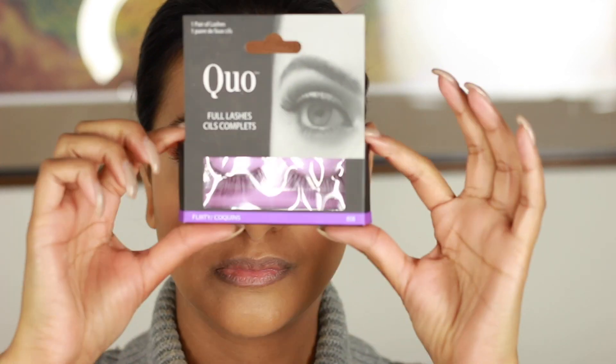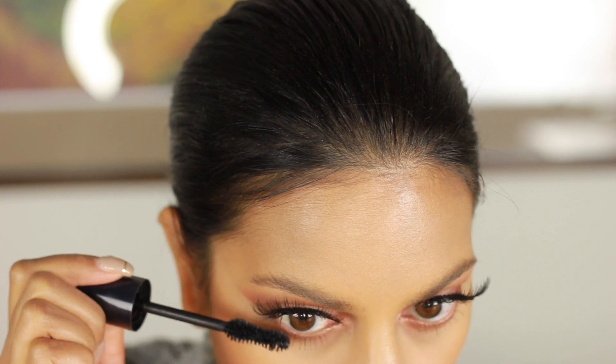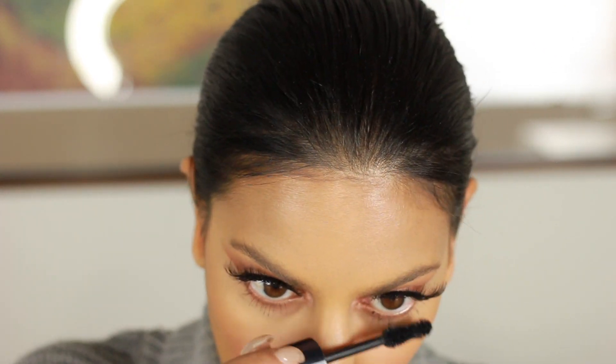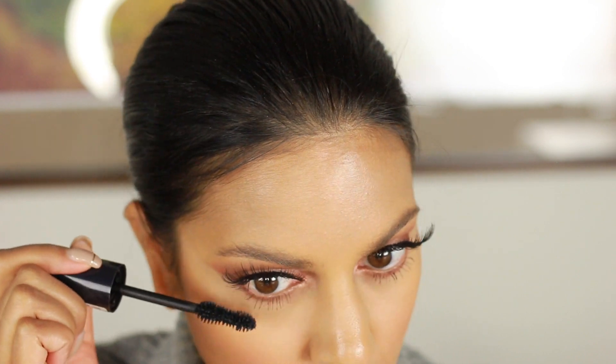Next I'm putting on my Quo lashes — from the drugstore, they're $7. I love them because they wing out and fan out on the outsides. Since we dragged the eyeshadow out so far, I really wanted to accentuate the wings of my lashes, so they're really long toward the outside of my eyes.